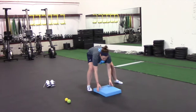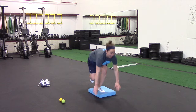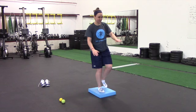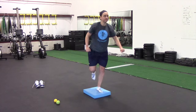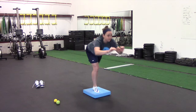Now we're adding an Airex pad. If you don't have one, you can use a Bosu ball or a Dynadisc. You can see how much more challenging the movement becomes when you add the pad — it's an unstable surface that requires more stability throughout the body. The benefit is we're getting more firing through the small intrinsic muscles of the feet and ankles, which strengthens those muscles and helps protect the ankle joint against sprains.